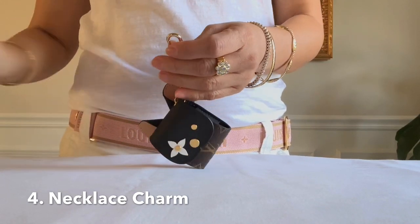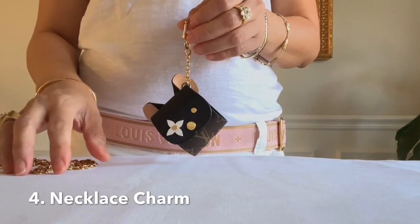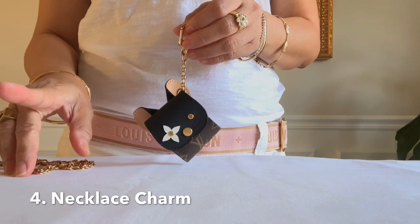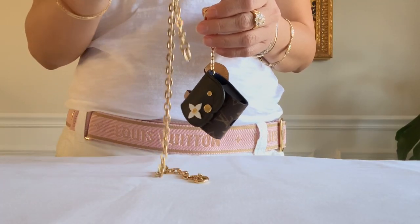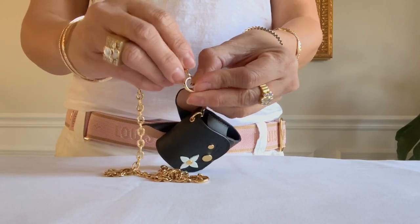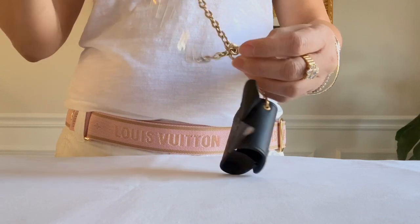The fourth way is as a necklace charm. Have you seen the Kirigami necklace, which is about $635 on the website? If you already have this from your multi pochette accessory bag, you could use this as a necklace charm like this.